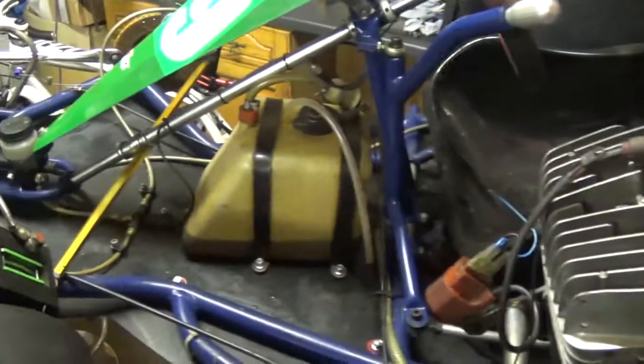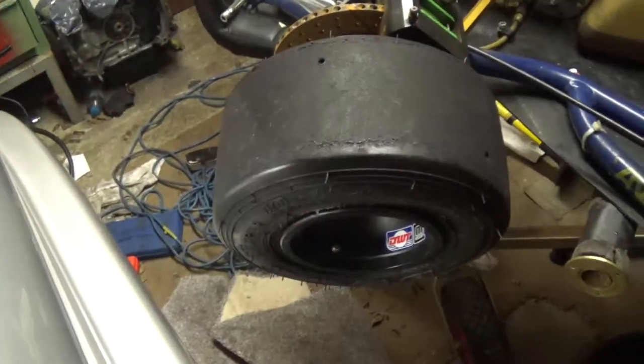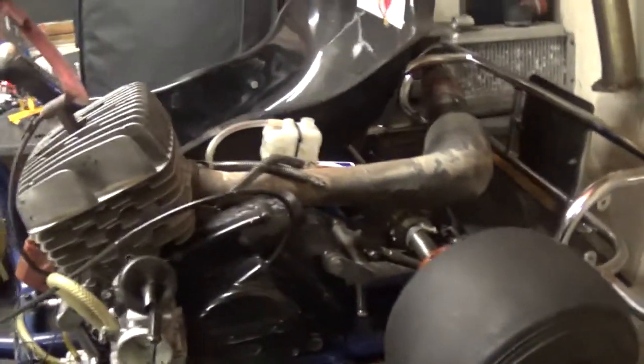Then we dug it out, found this Retro Racer series on Facebook. Since then we've replaced the wheels — we've got nice magnesium wheels. Got several sets of wheels actually, but these are the best ones, these magnesiums. Look at these — nice!